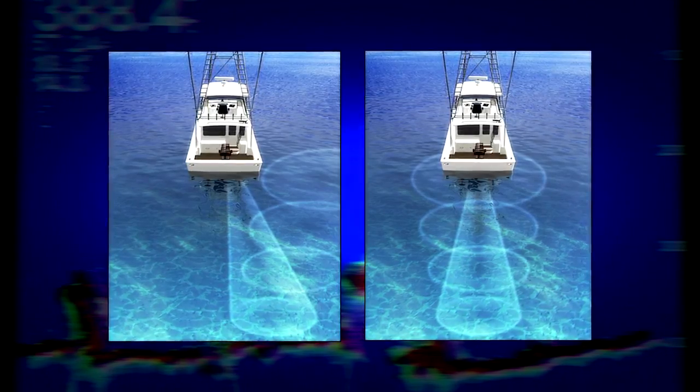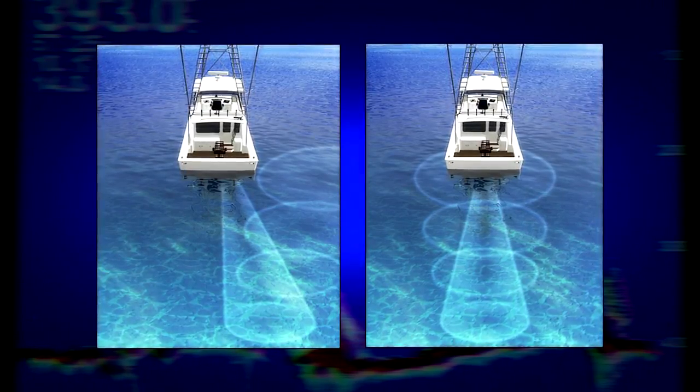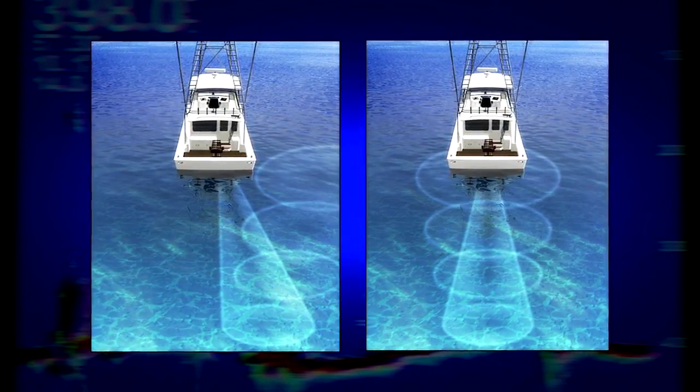In addition, you want to mount the transducer so the face of the transducer is pointing straight down at the bottom of the ocean. If the transducer beam is angled to one side, it will not reflect off the bottom of the ocean and return a signal to the transducer and you'll lose bottom lock. So let's take a moment to help you decide which transducer is right for your boat and your style of boating.